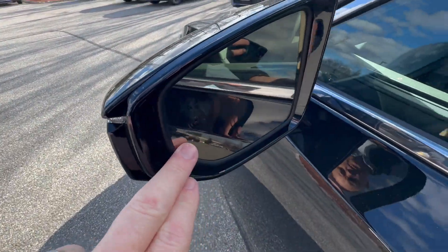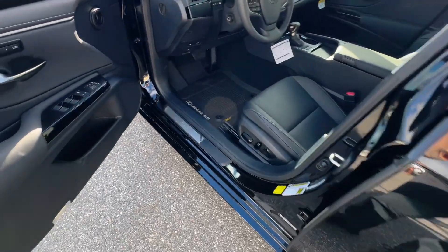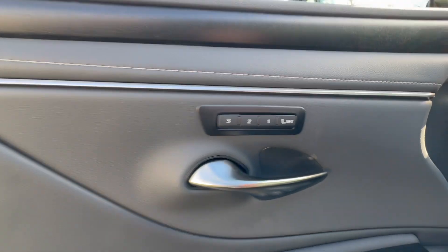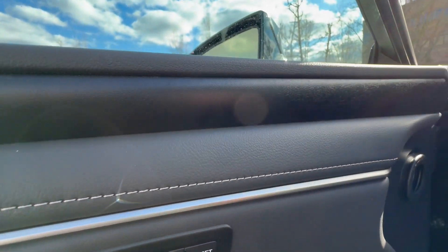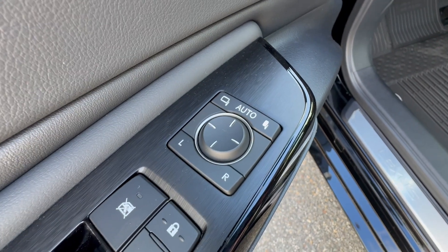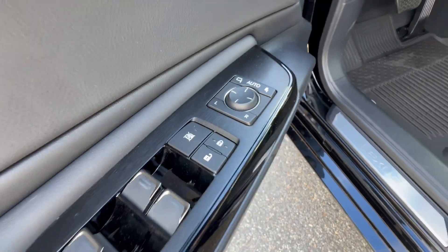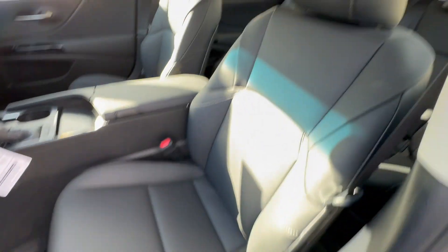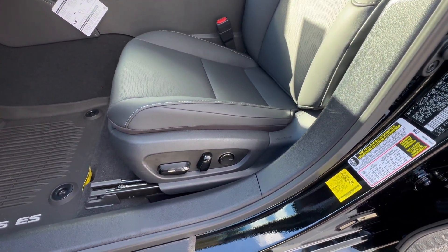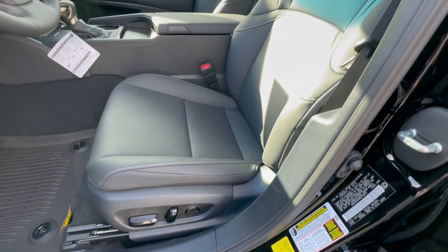You get blind spot monitoring in the mirrors. You get 10 airbags with the ES. As mentioned, there are up to three memory positions for the driver. This is black open-pore wood, which is really, really pretty. The exterior mirrors can be set to fold in every time you lock the vehicle. The driver's seat is extremely comfortable — not too tight — and it's a 10-way power seat with lumbar support.